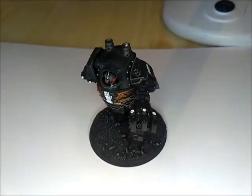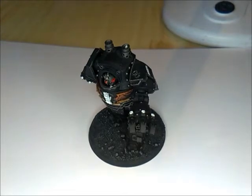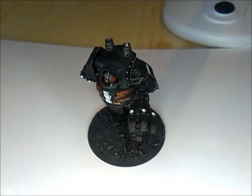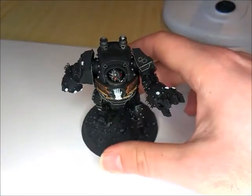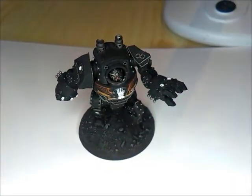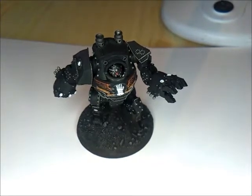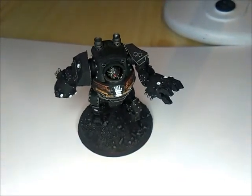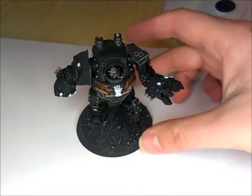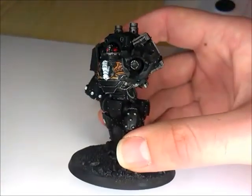Neil here with another Ironhounds video. This time I'm looking at my first, so far, Ironhounds Contemptor. This is using the Ironhounds Contemptor kit and for the hands I've gone with two of the power claw sets using the fist fingers so that I can get my desired internal weapon.